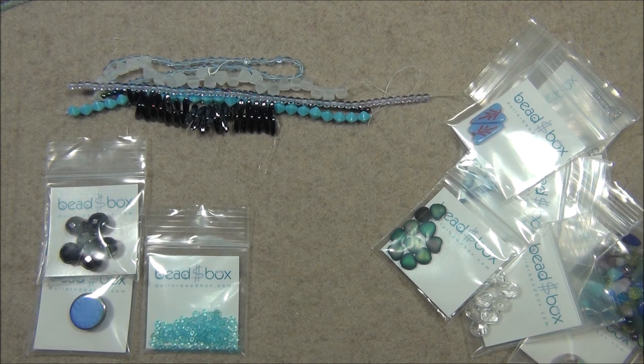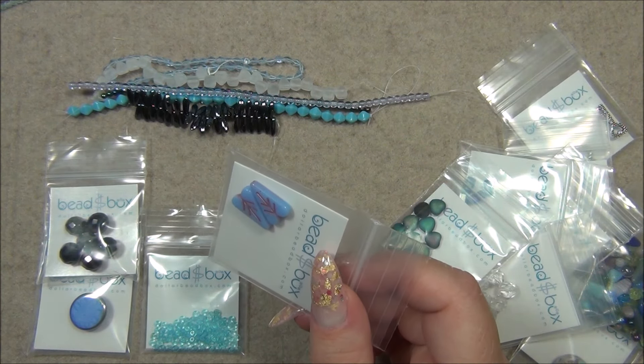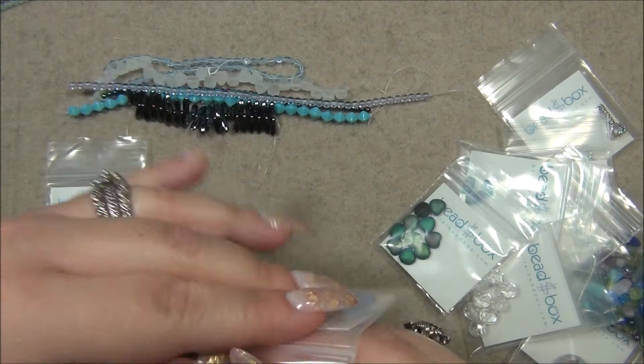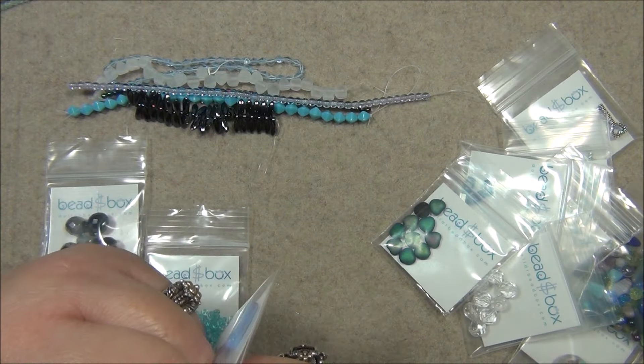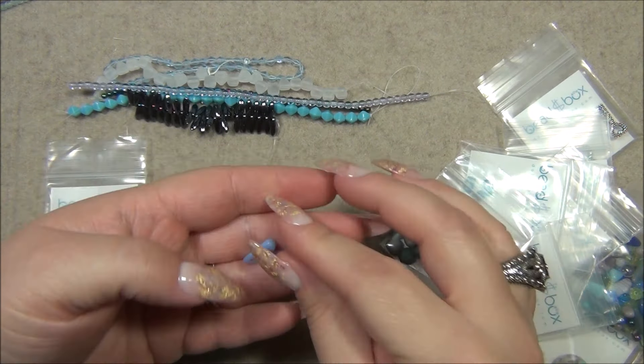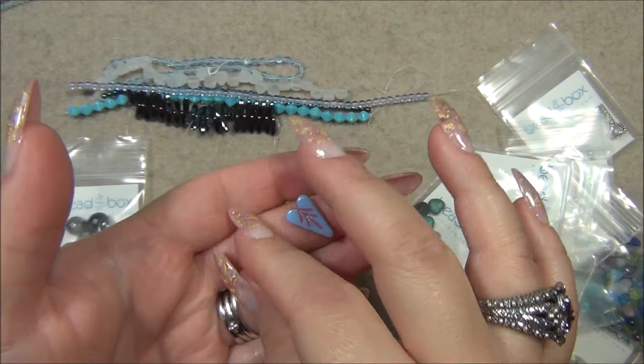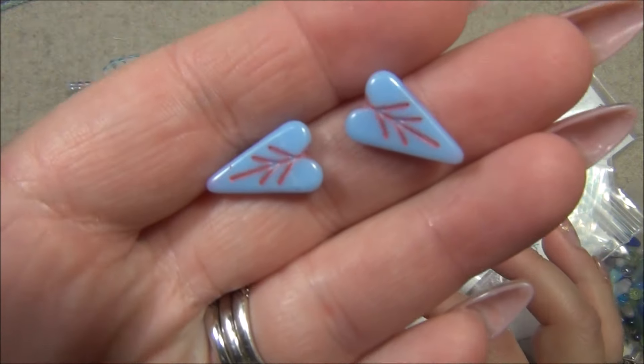In the past when I got them, I think they were on a strand; right now they're in a baggie. Okay: 11 by 16 millimeter Czech glass heart leaf, opaque light blue with dark pink, two pieces. Opaque light blue — I know this is periwinkle. I had bought periwinkle trucks last year and they were gorgeous — the same color. These are really cute. I love those.